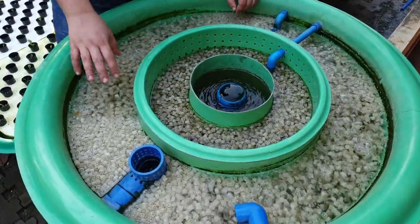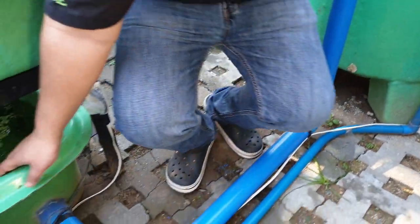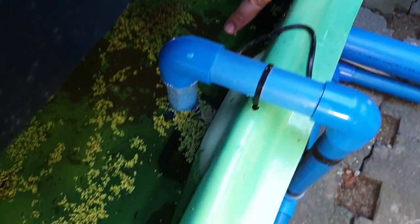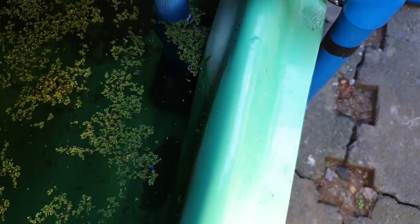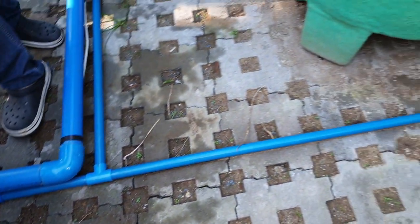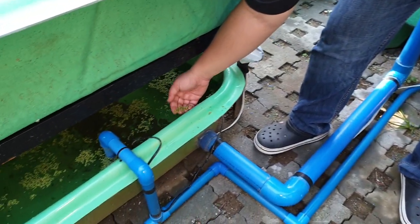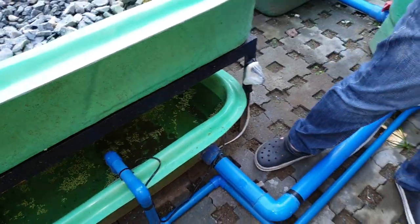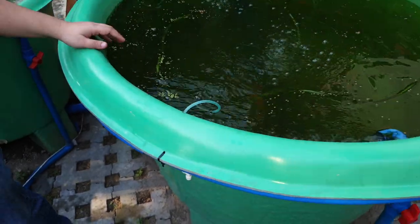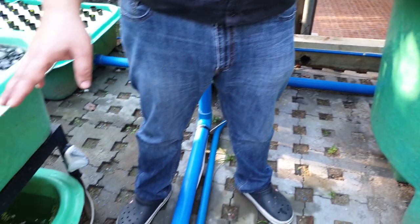From the MBBR, it exits our sump over here. Because this is a decoupled system, our sump has its own small pump. From the small pump, it will go back to our fish tank and filter. The sump also has duckweed, which we feed to our tilapia — we feed 30% of duckweed to our tilapia. So that's the first part of our system, the RAS part.